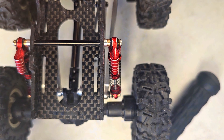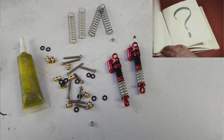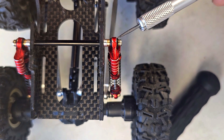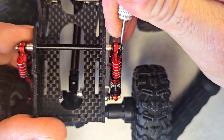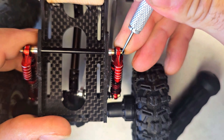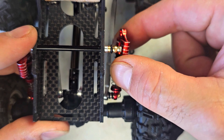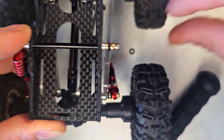I just wanted to show everybody how I was mounting my 43 millimeter Injora oil-filled shocks. When I first got them, I wasn't sure if I should press the brass insert into the shock or not. I didn't want to do that, so I just ended up holding the shock in place with an o-ring. Just take the o-ring off here, and the shock comes right off like that. I've been running this for a while and haven't had any problems with the shock coming off.